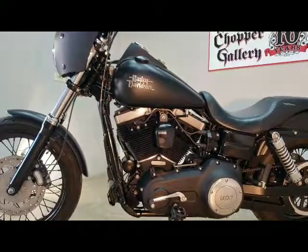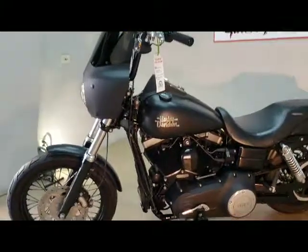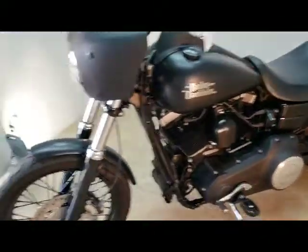Look here y'all. 2016 Dyna Street Bob. 103 power, 6 speed, denim black.